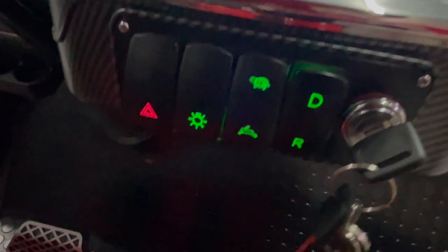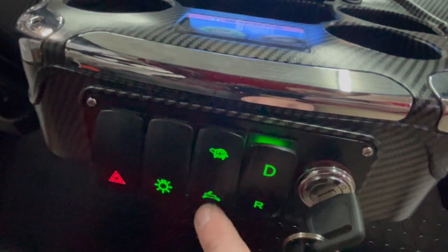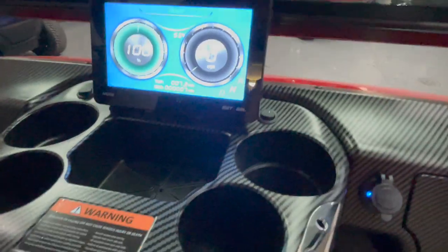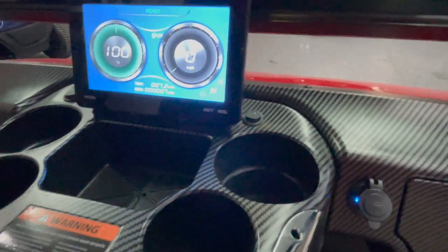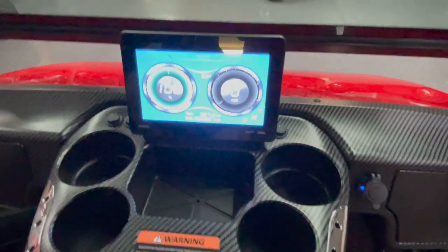Another nice feature on the Epics is a slow mode — that's the turtle symbol — and a fast mode, which is the rabbit. They also come with factory pre-wired switches already built in, so if you want to add accessories, that makes it really easy for you.